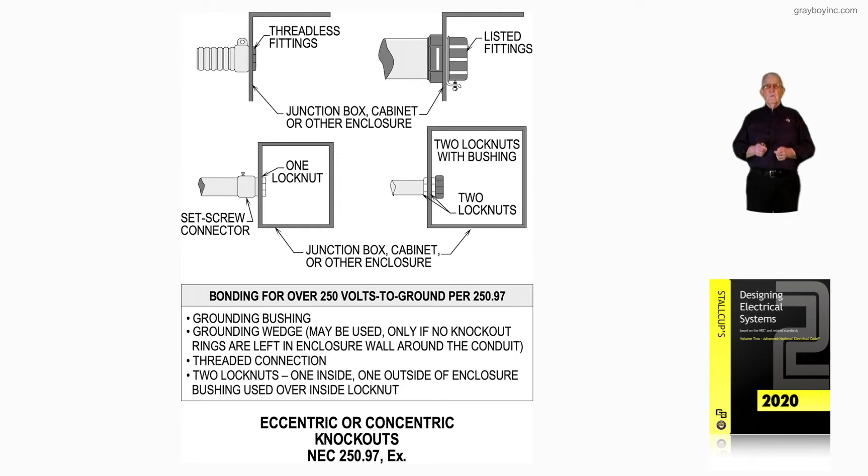The illustration to the right shows a listed fitting. Listed fittings could be two lock nuts with one of them self-binding with a screw, or two regular standard lock nuts with a bushing that has a screw that bonds into the conduit to make a good tight connection.